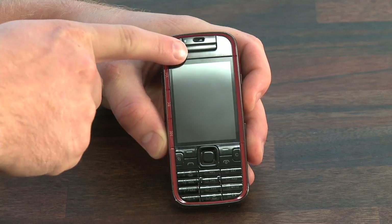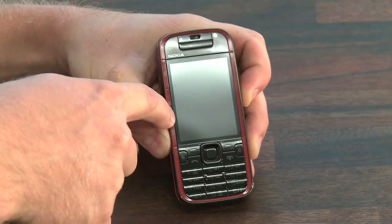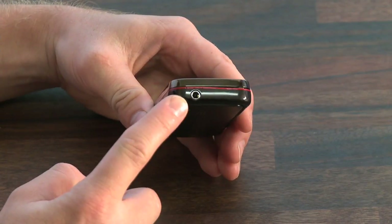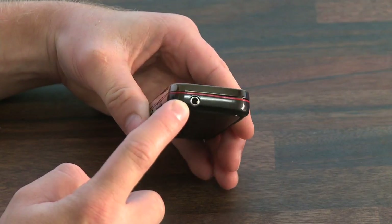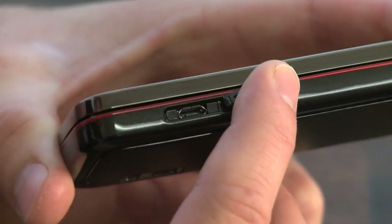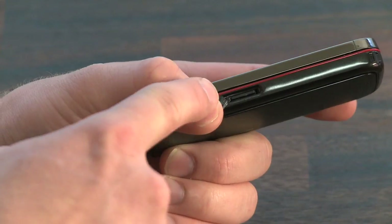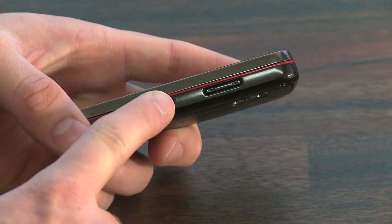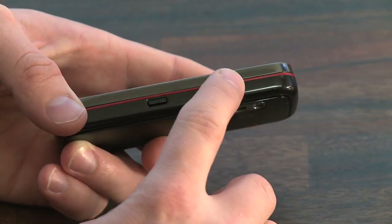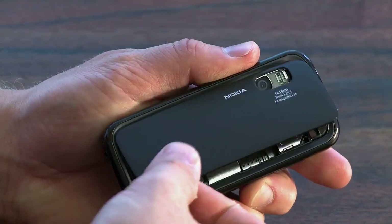A dedicated button for gaming has been added under the earpiece, and on the side of the screen you can find dedicated buttons for the music player. The device is equipped with a 3.5mm headphone jack, which is a standard feature for the Express Music series. It also supports a USB sync port for connecting with your PC, and the device comes pre-installed with an 8 gigabyte micro SD card, which adds a little bang for the buck. On the opposing side there's a dedicated camera button and a volume up and down rocker key.